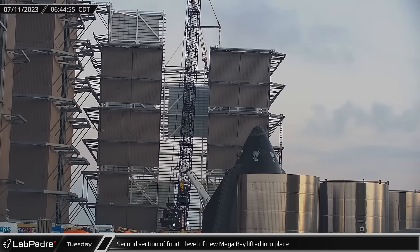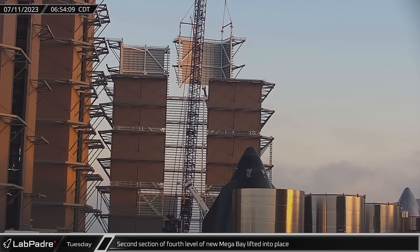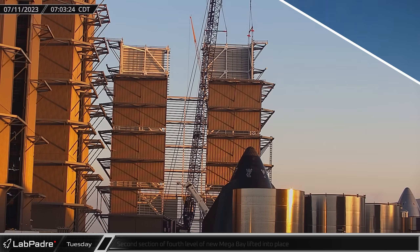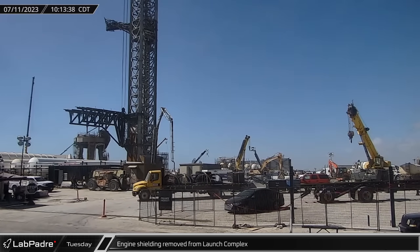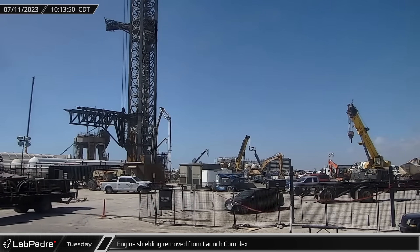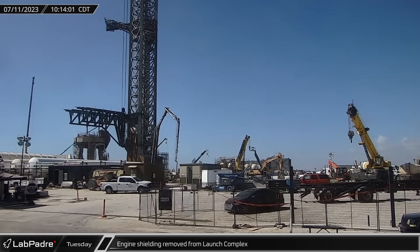At the build site, the second prefabricated section of the fourth level of the new Megabay was lifted and installed on the remaining back corner of that level. Mid-morning, the removed engine shielding from Ship 25 was spotted leaving the launch site. It is likely that the ship will get more robust shielding to accommodate hot staging.